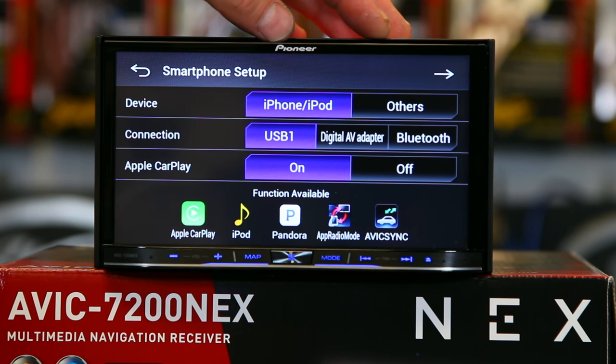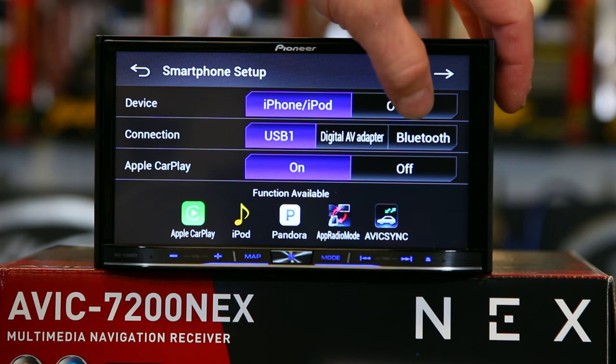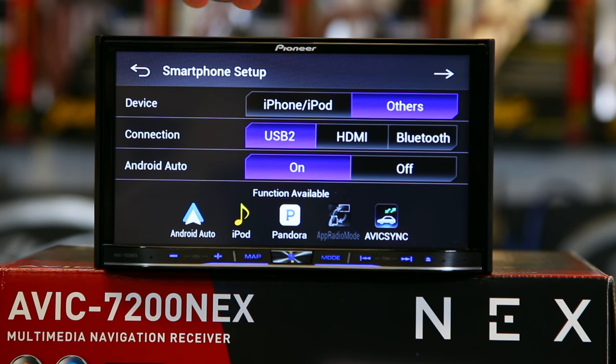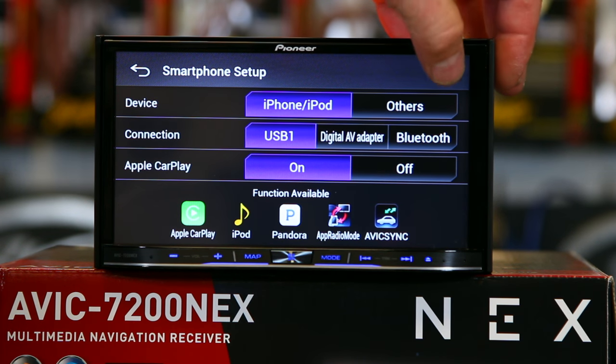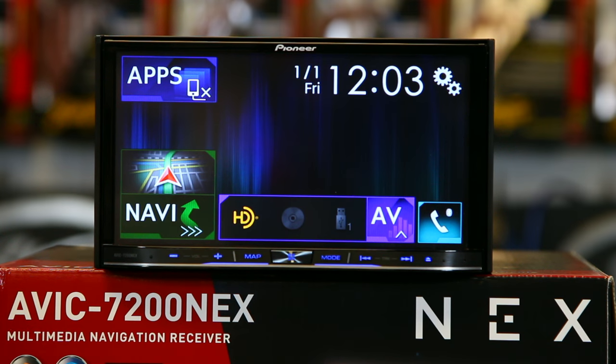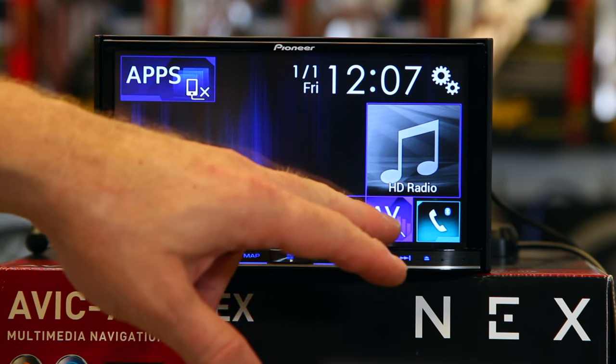This was really important last year and is not so much important this year because it has new auto-sensing for CarPlay or Android Auto. Where it would become useful is if you were going to use the Bluetooth section. So if you're going to do iPhone, you'd leave it just the way it is. If you want to do Android Auto, you can switch it over. But it really doesn't matter as much because it will auto-detect when you plug in your phone to either USB 1 or USB 2. So now you come to the OK screen, which this year only stays up for seven seconds and then will magically disappear. Once you get done with the setup, it brings you to your main homepage.